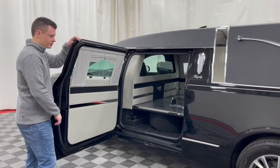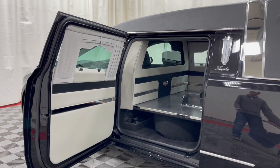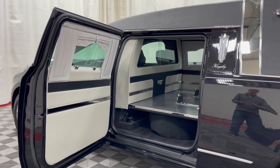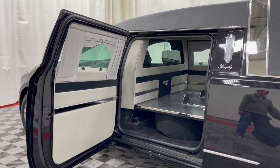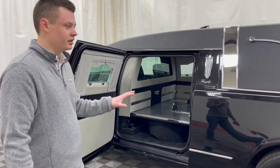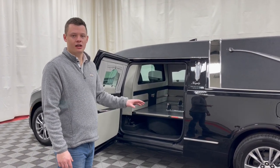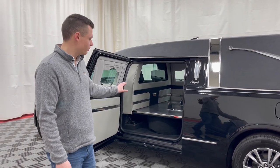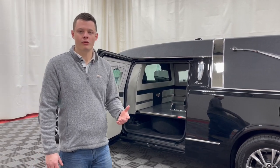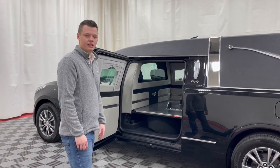Opening up the number two door on the driver's side — this vehicle was equipped with a full-size matching spare. These vehicles can be equipped with just an air pump, a compact spare, or a full-size spare, and this customer opted for the full-size replacement spare, which is my recommendation as well. There's nothing more embarrassing than rolling up to a funeral home with a flat tire and a compact spare. It's only a few hundred dollars more, and when you're in a pinch right before a funeral in the morning, it will be a lifesaver.